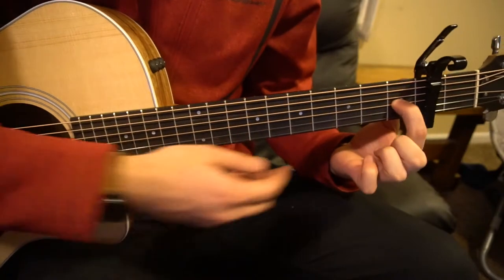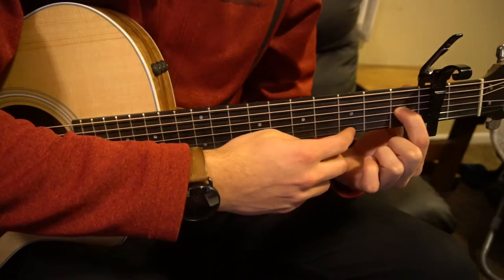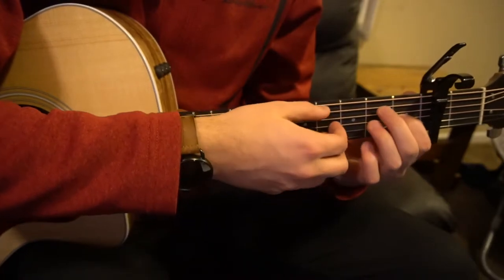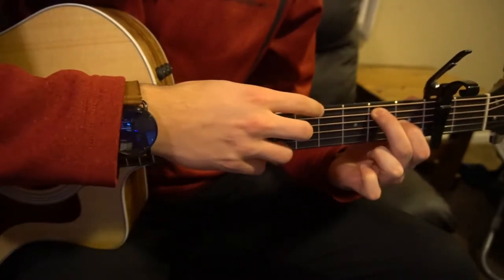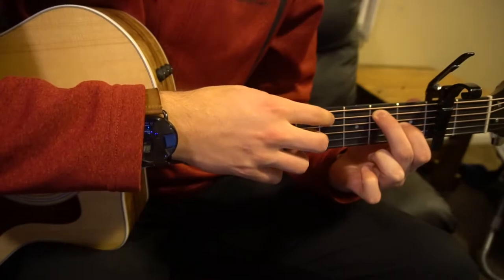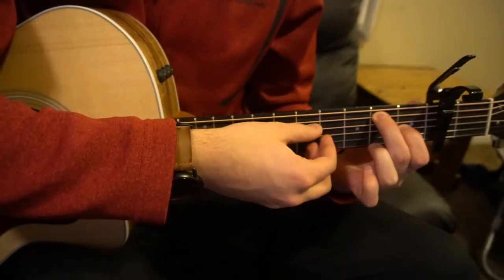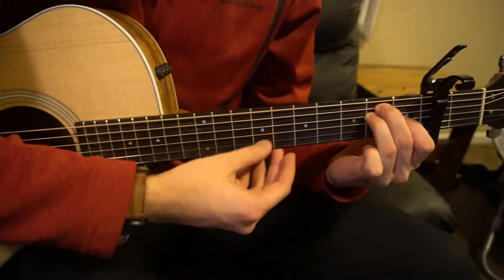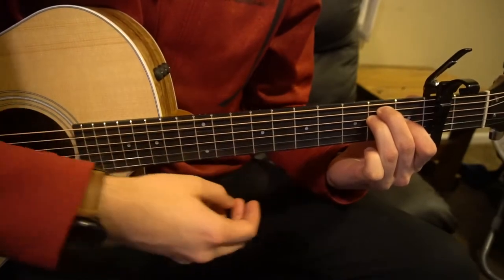Let's start out with that E chord. Your index finger is going to be on the G string, which is three strings from the bottom. Your middle finger is going to be two strings down — that's your A string on the second fret. And your ring finger gets tucked right under on the second fret of the D string. You play all six strings for that chord.